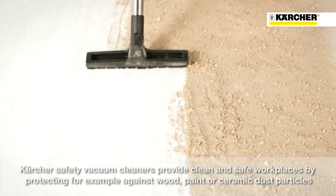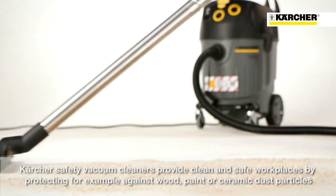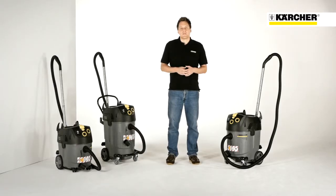No matter if wood dust particles in joineries, paint dust particles in the automotive industry, or ceramic dusts on building sites, Kärcher Safety Vacuum Cleaners ensure a cleaner and therefore safer workplace everywhere.